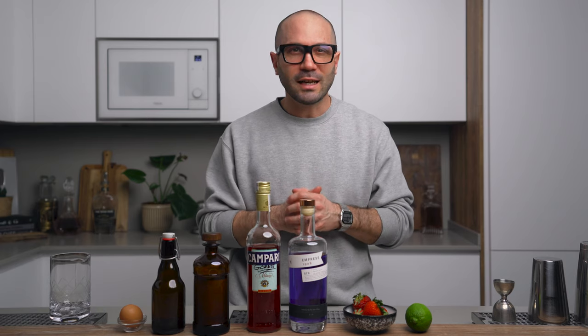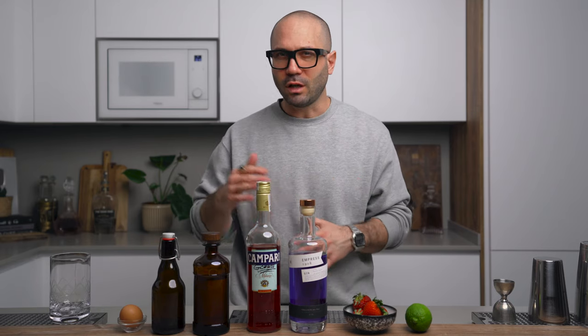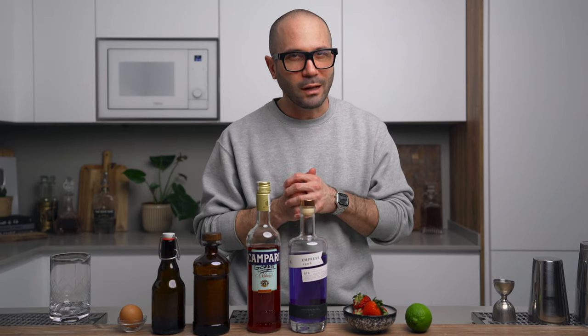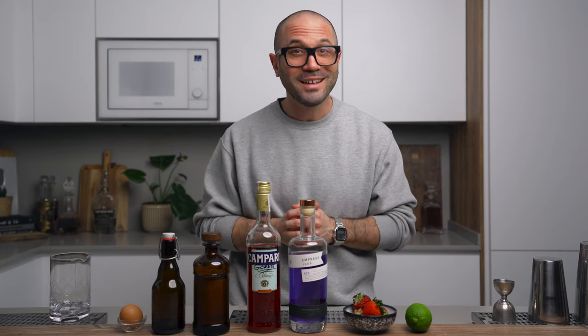In terms of the gin, I believe this cocktail is pretty forgiving — I'm using Impress today because I love how it plays in this drink, but you can use a regular London dry or a citrus forward dry gin and it's gonna work as well. For the strawberry shrub, if you don't know how to make this it's very straightforward and super simple — I've already covered that before on the channel, I'm gonna link the video up here. So now let's build.